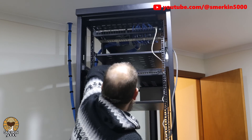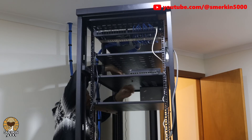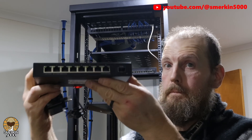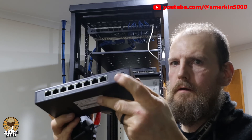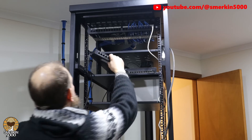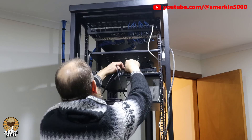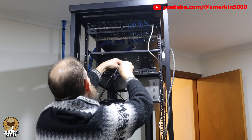To connect all my non-10 gig equipment I'm using a Horaco 8-port 2.5 gigabit switch that has one 10 gig SFP plus port. This allows a fast uplink to the 10 gigabit network.